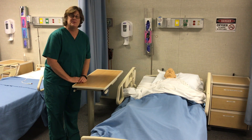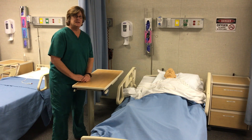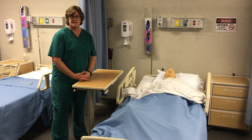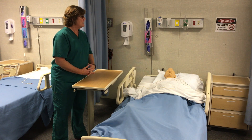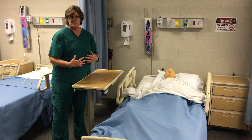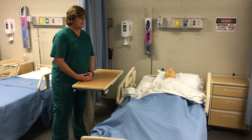Hi class, we're going to learn how to do range of motion to the shoulder for state competency. Range of motion for state competency is a little different than what it would be for your regular residents or patients at the facility. When you're normally doing range of motion, you would obviously have to do both sides and you would be moving all joints that the patient is not able to move themselves.